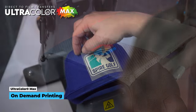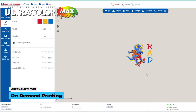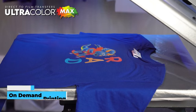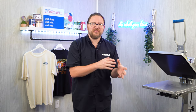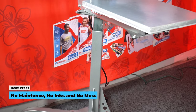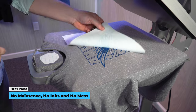Direct to film is fantastic for printing on demand or fulfilling orders for e-commerce or an online store. You just order what you need when you need it, then print when necessary — no need to stock anything. It keeps risk very low and profit margins pretty high. With a heat press and custom transfers, the only investment you need to make is a heat press — one piece of equipment, low cost, no maintenance, no inks to stock, and no mess to clean up.